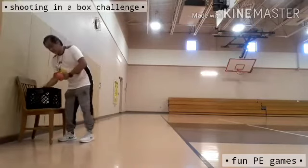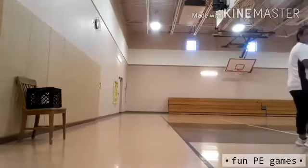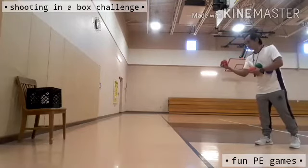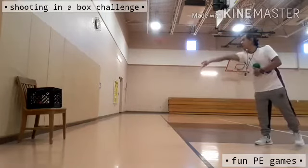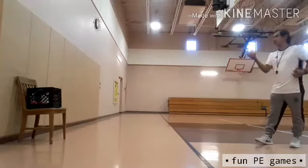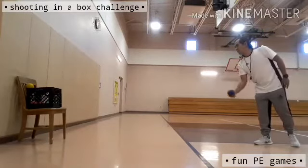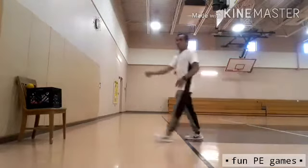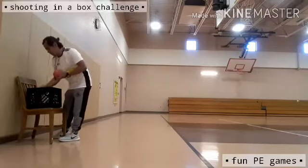Round three — at the farthest point. I hope I can make even just one or two from this distance. First one is in, second one is in, third one likewise in, fourth one bounces out, fifth one is in. I was able to make four out of five!